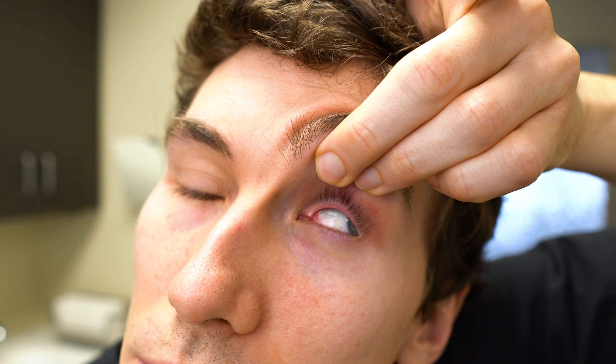If you've ever had a contact lens stuck on the eye, or maybe a lens stuck underneath the eyelid, then this is the video for you. We're going to walk through some tips on how to remove a contact lens that's stuck on the eye safely.